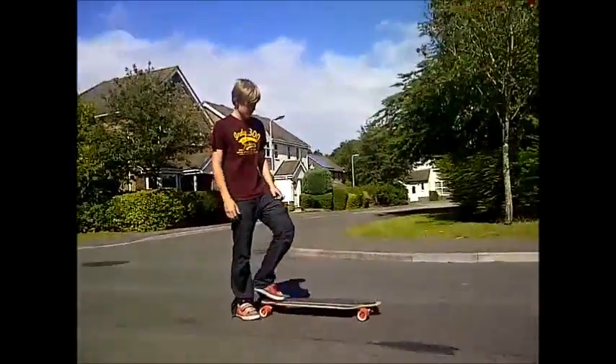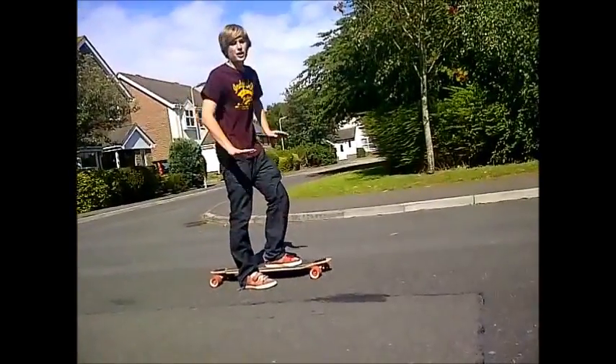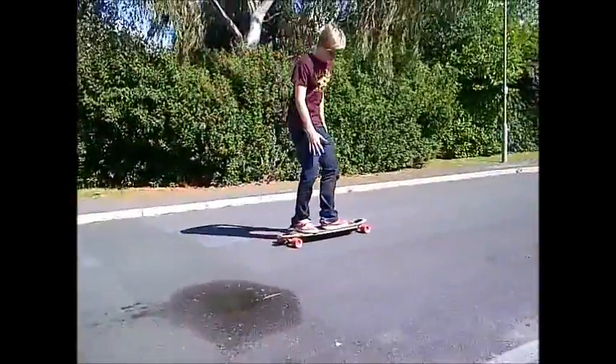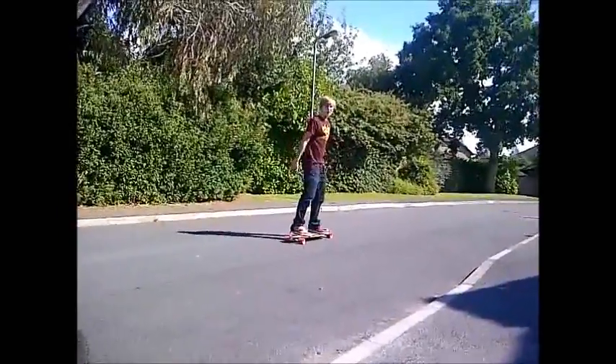You're going to put your front foot about three quarters of the way on the board, straight. You're going to start learning this on flat ground. Push your back foot and then place it on the board, and move your front foot so they're parallel with each other.